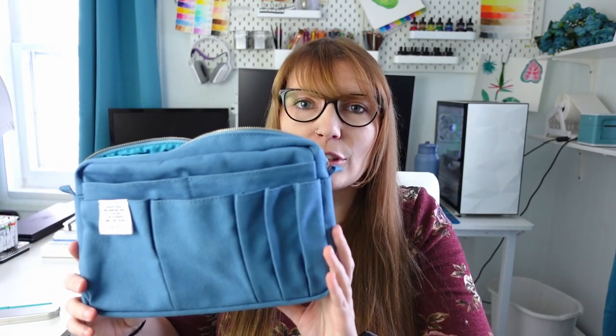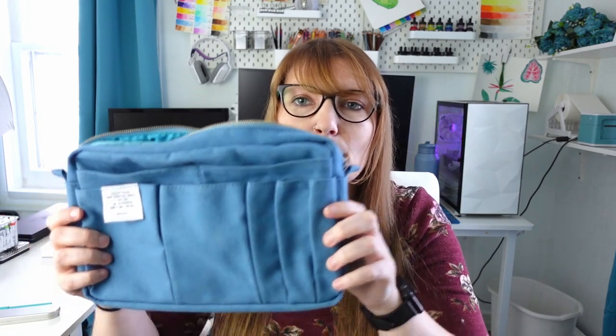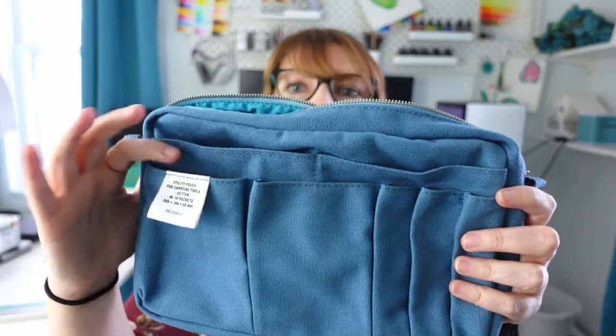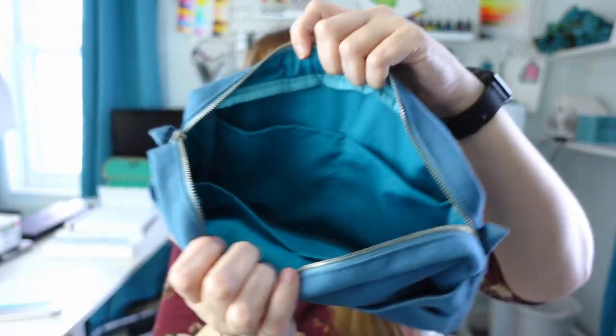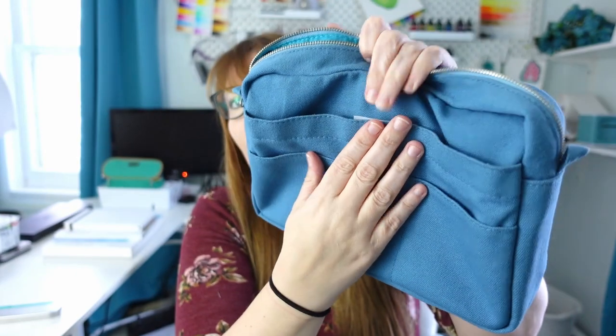Now we've talked about a lot of items today and you probably need somewhere to put them all. So my last item on today's list is the Delphonics utility pouch. This one in particular is a size medium which is my favorite, but this one is not under $30 — however they have a slightly smaller pouch that is under $30. I think this pouch is worth mentioning because I don't see a lot of videos about it and I think it's perfect for artists. It has tons of pockets in the front with pen loops and then inside the zippered pouch there are more pockets on either side.